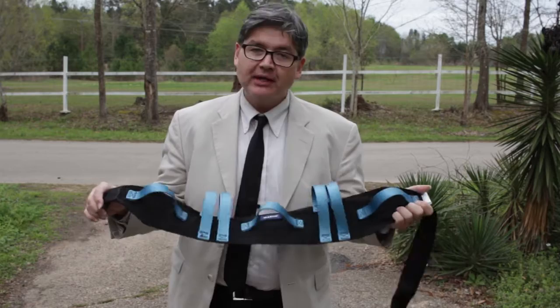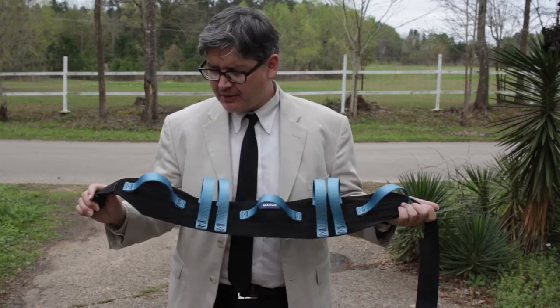Hello, today I want to talk about something called a gait belt — a GAT belt — and this belt helps people with mobility issues. So if you're older, if you got injured, this is something that helps you with mobility.